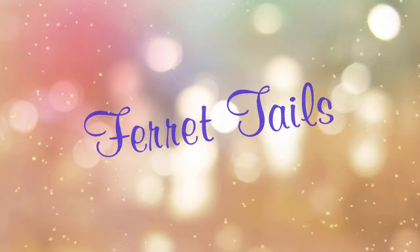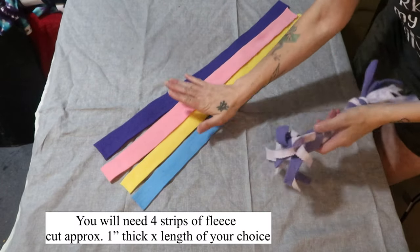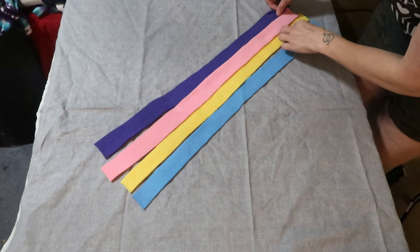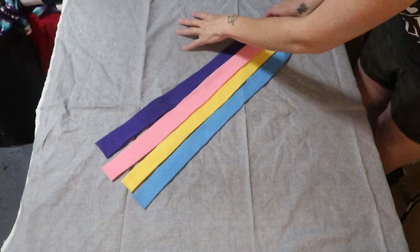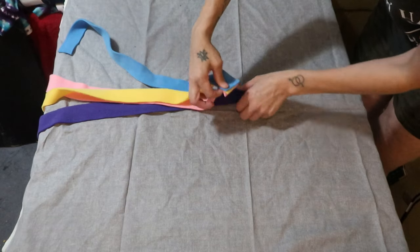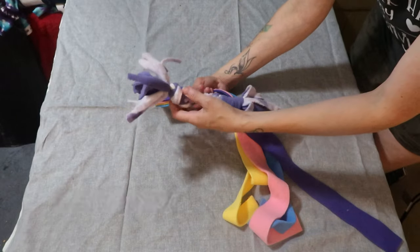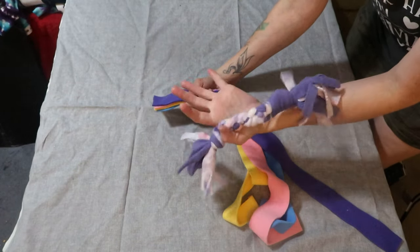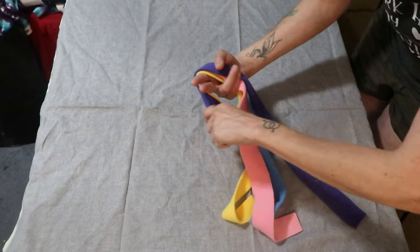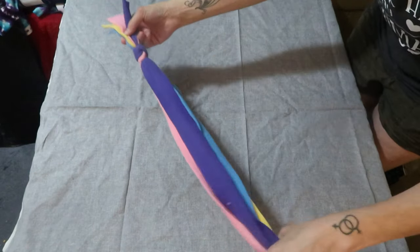Without further ado, let's jump into the video! For this first tutorial, you're going to need four strips of fleece cut approximately the same length. Take your four pieces, grab them at the end, and put them on top of each other in whatever order you want — it doesn't matter. Then you're going to tie a knot. If you make the knot long you can have frillies at one end — it's completely up to you. Pull it as tight as you can.